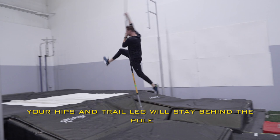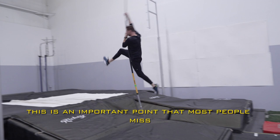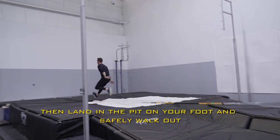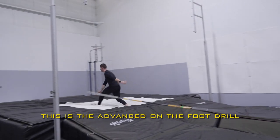If you do this right, your hips and trail leg will stay behind the pull the entire time. This is an important point that most people miss that you've got to be focusing on. Keep that trail leg back, then land in the pit on your foot and safely walk out. This is the advanced on the foot drill.